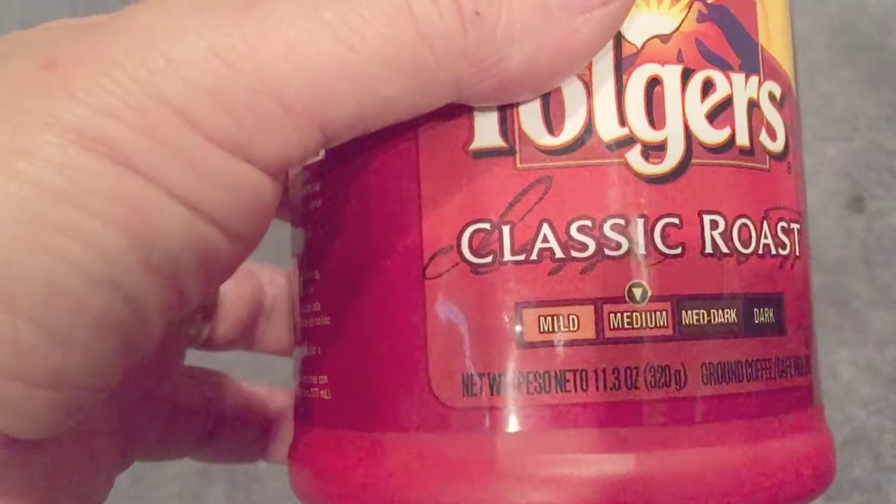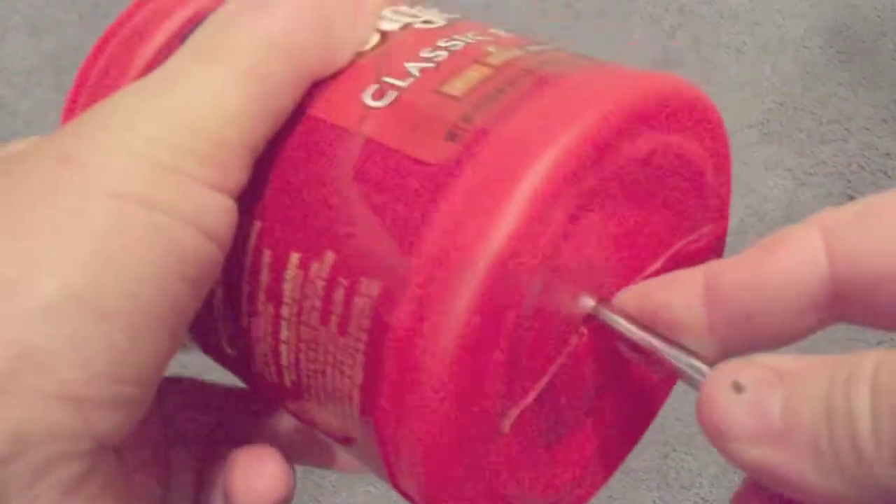I use a Folgers coffee cup — 11 ounces, 320 grams. You're going to make sure it's empty. Then you're going to poke a hole through the bottom of the can.